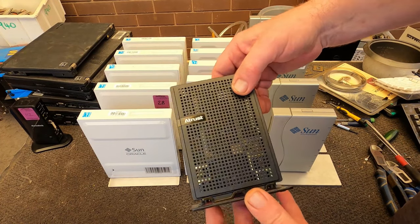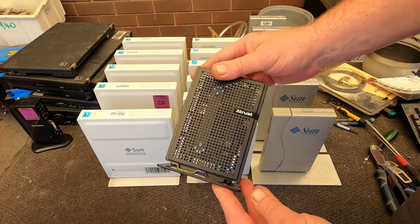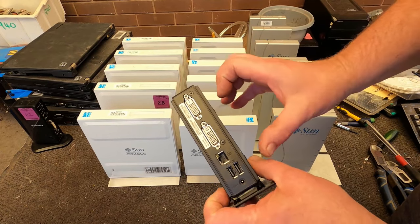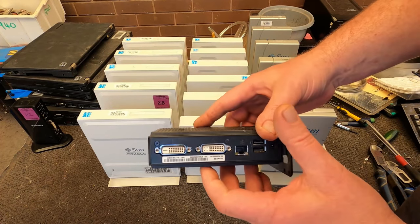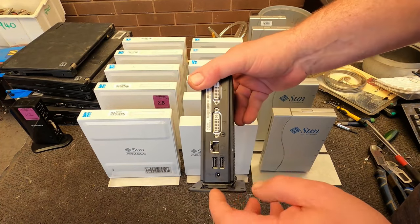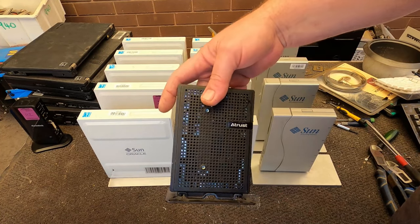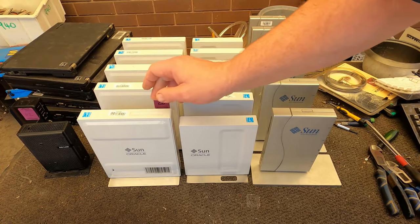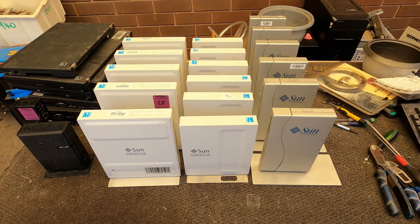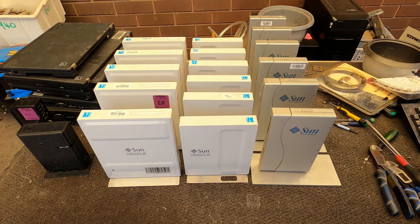Also got this one — this one's an Atrust. How small is that? It's actually a thin client as well. That's tiny, so it's going to have a tiny little motherboard in there. I don't think I've got the power cord for this one, so I'll probably scrap it just to have a little look. But I've definitely got the power cords for the Sun Oracles, and we'll just have a look — something to do before Christmas.